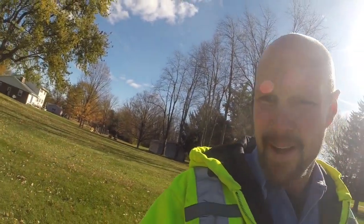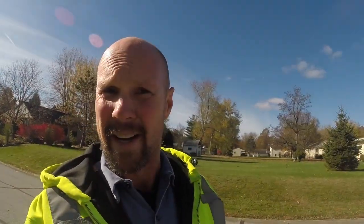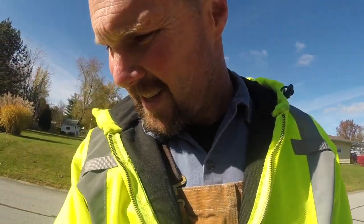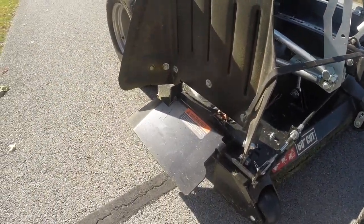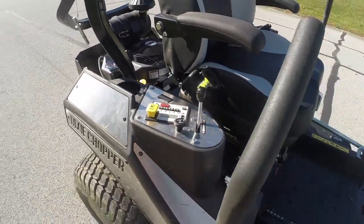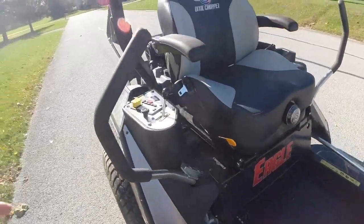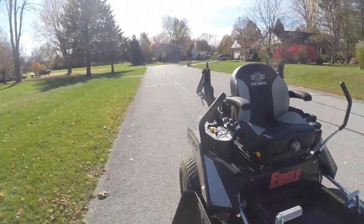Something else I just thought about too — the chute is now operated by your foot up here instead of the handle. Your sticks are still the same. So right now I'll get you set up and just do some footage of running the mower itself.